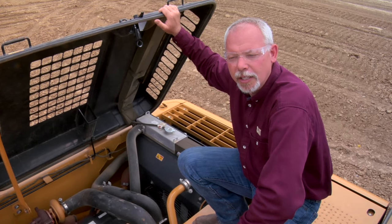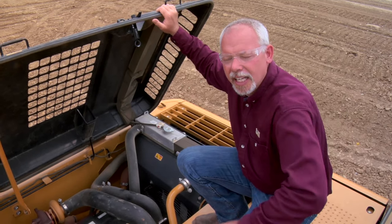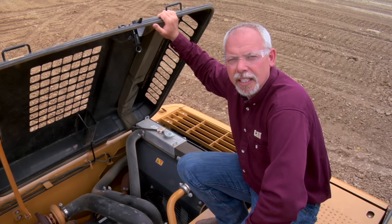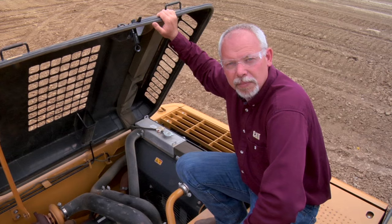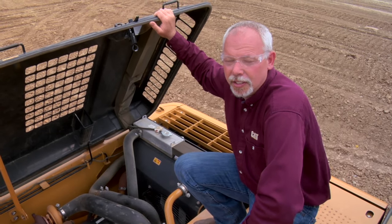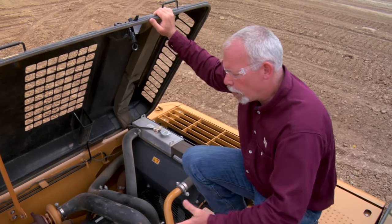Hi, I'm Jeff Payne and I'm a preventive maintenance instructor with Caterpillar. Today we're up here on top of a 320 excavator and we're going to go over a daily walkaround inspection. These daily walkaround inspection sheets you can find out on safety.cat.com — there's a bunch of different daily check sheets for different types of machines and you can download those free. Once again: safety.cat.com.